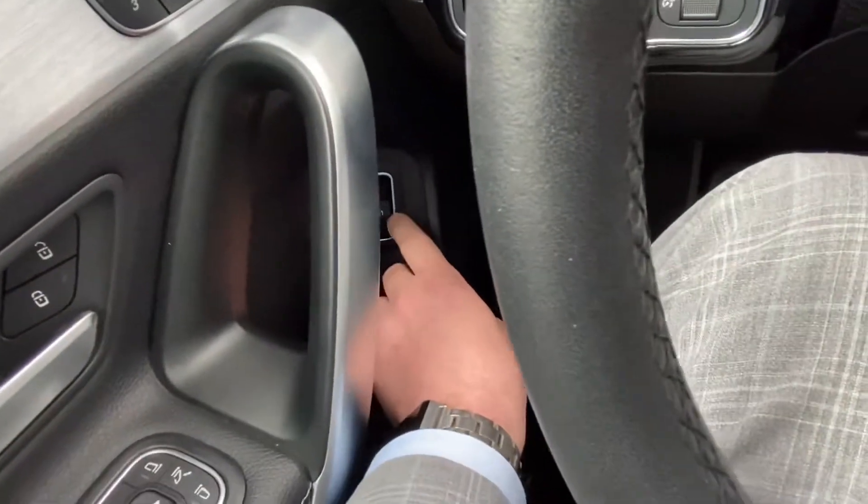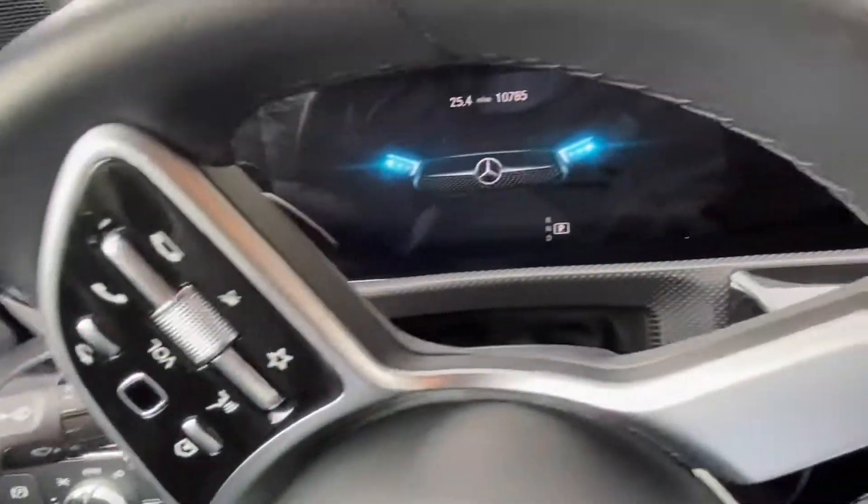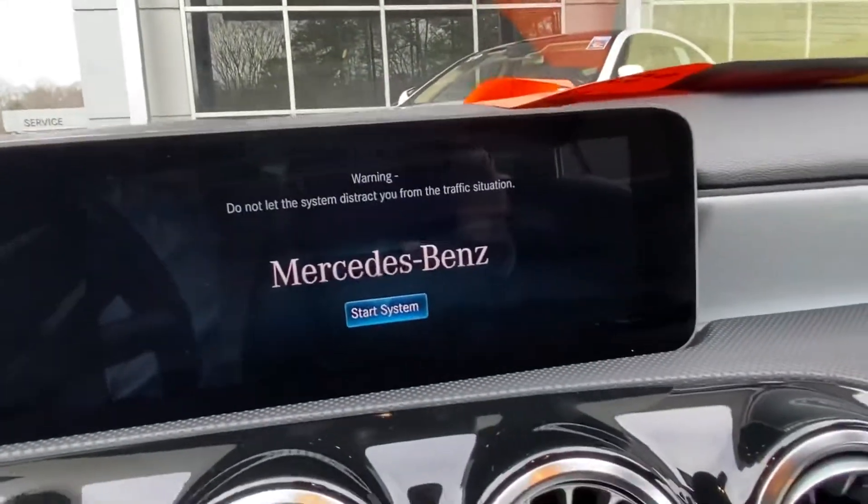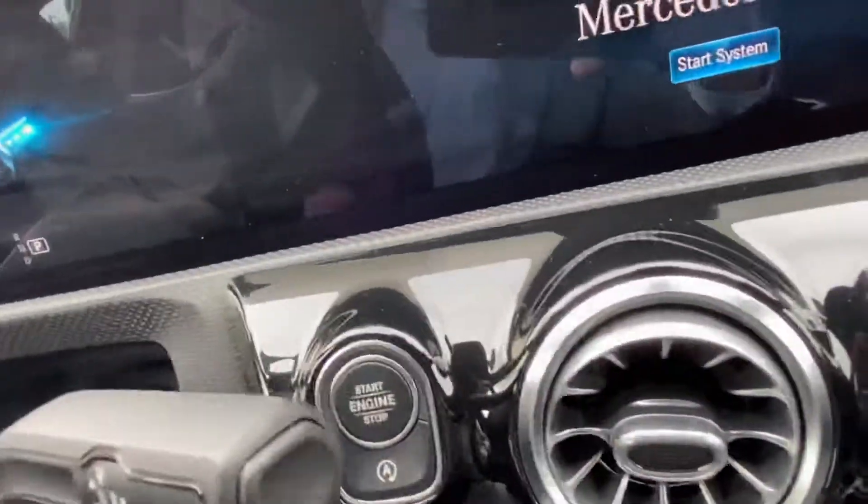You also have the trunk release right there. I'm gonna put this seat back — it's a little close up. Alright, we're gonna push the push-button to start.